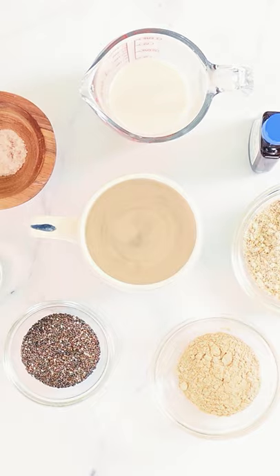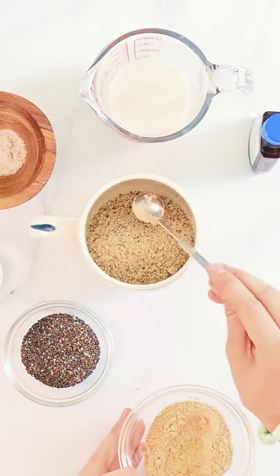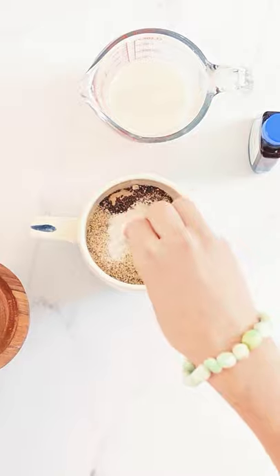Take a large microwave-safe mug or bowl and add almond meal, maca powder, chia seeds, baking powder, and a little salt.